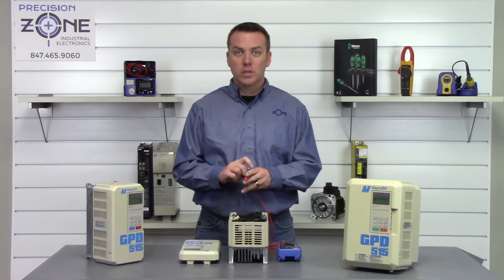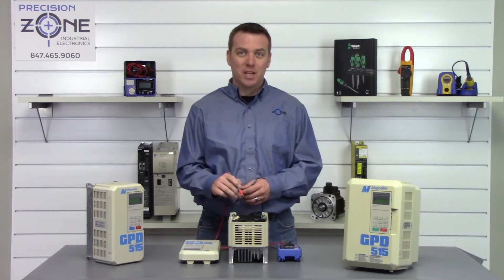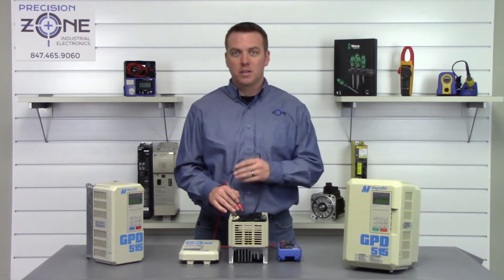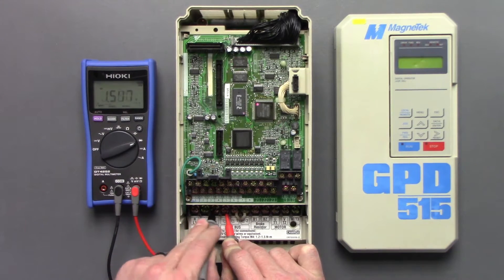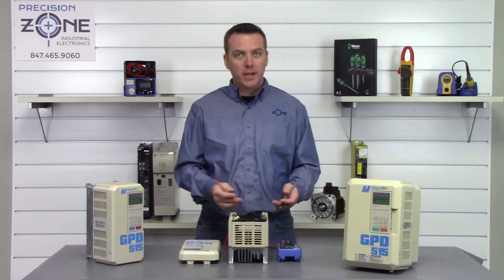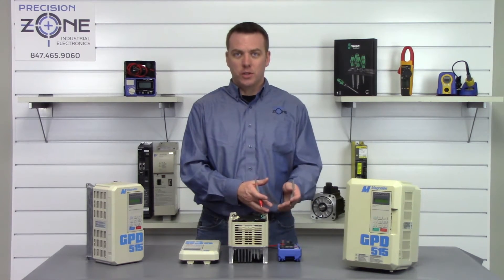Next we're going to switch our leads and take the positive probe and put it on the negative side of the DC bus, then use the negative probe to check between R, S, and T. Readings are 0.53, 0.53, 0.53 — exactly the correct range and balanced across all three. The input transistor module is checking good.